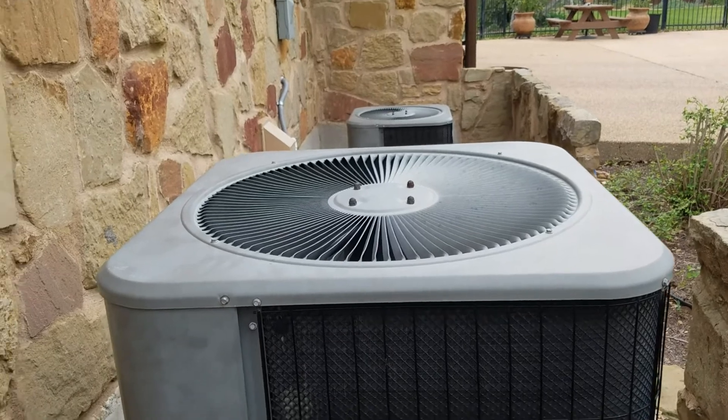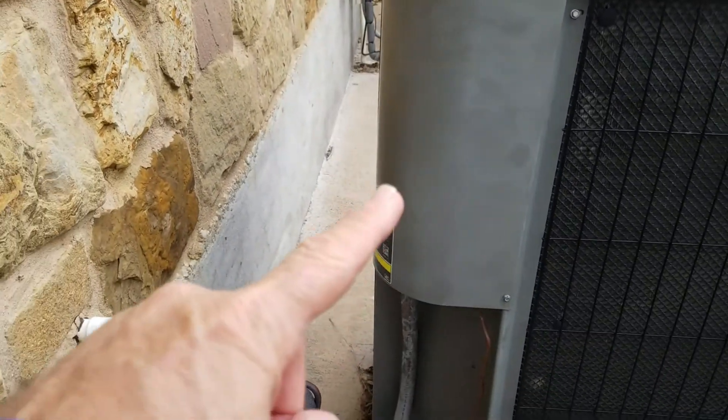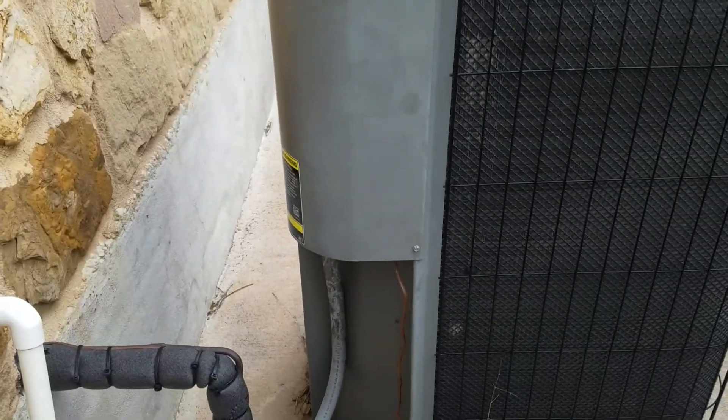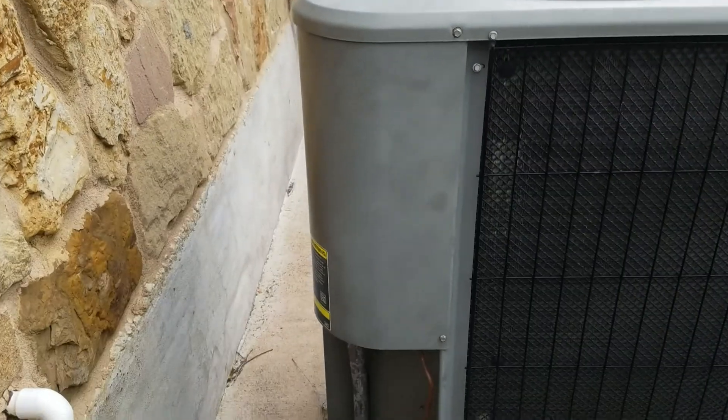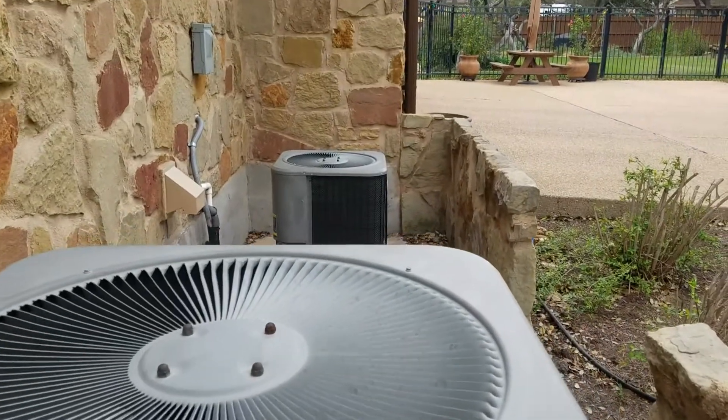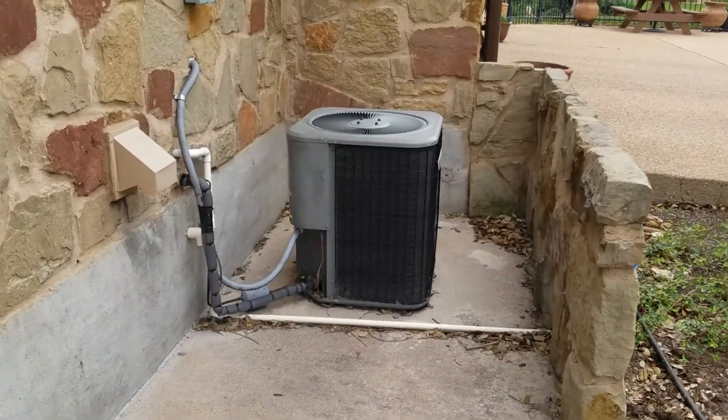On outside air conditioning units, the capacitor's in here to hold some power to start the unit. Sometimes there's two capacitors — one to start it and one to run it. I'm not going to take those apart, but it's the same idea.